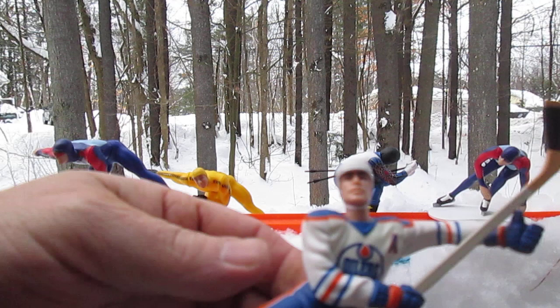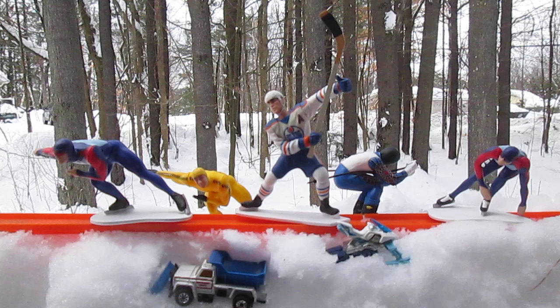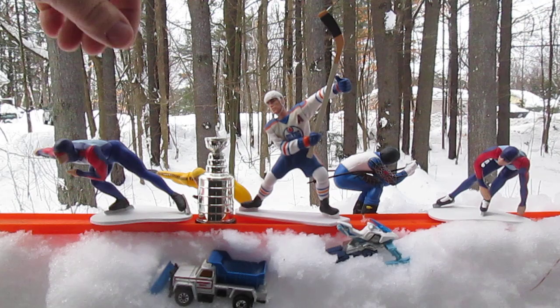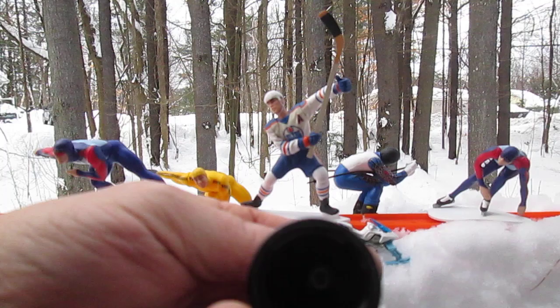Let's look at the trophy next. This trophy is really cool. You can get an idea of the size of it by putting it next to the starting lineup figure. Stanley Cup trophy — it's hollow, so you can put your finger up there like that.